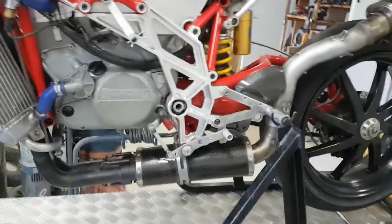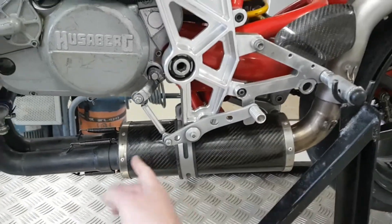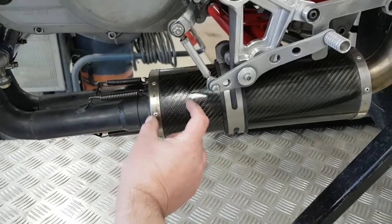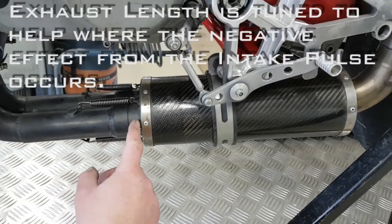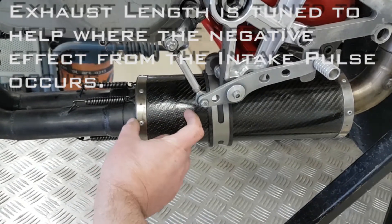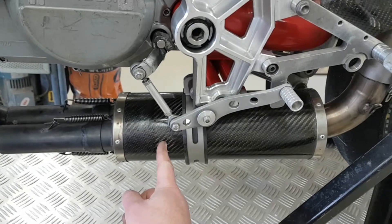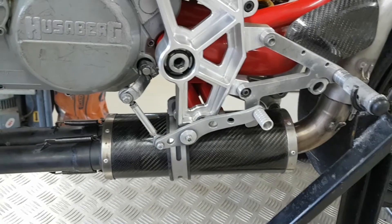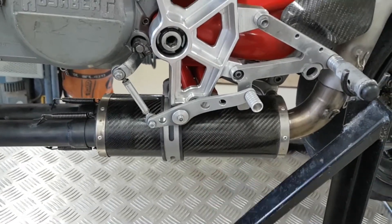I introduced a muffler here, which in the front has a space chamber where the pulses can reflect. And then there is a section from here backwards, which is an oval perforated tube with absorption material around it.